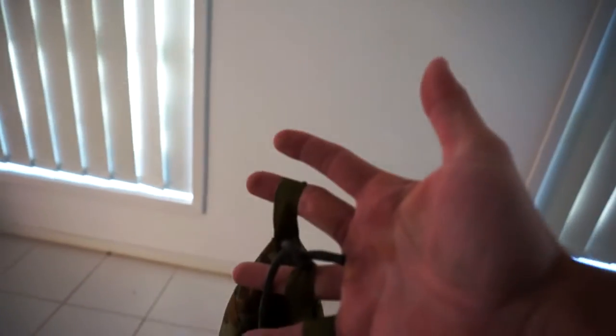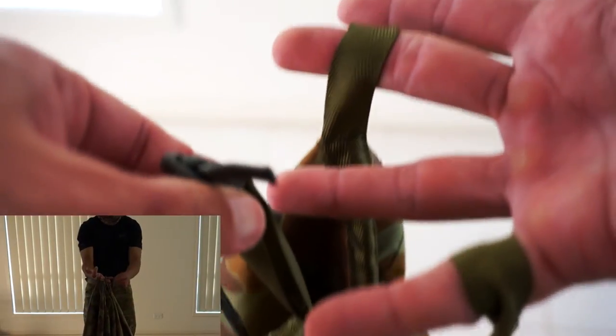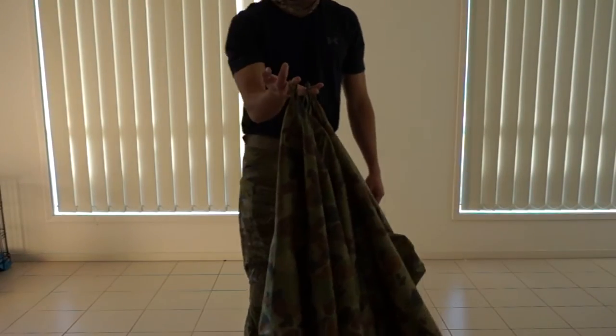And then all you simply do is, with your other hand, pull the middle one out from your middle finger. See, left like this. And then pull straight. You've got those three like that.